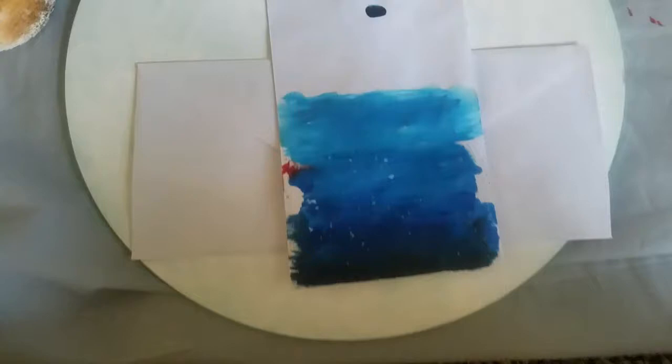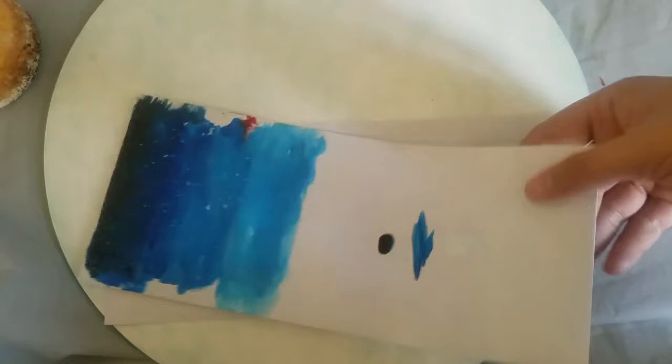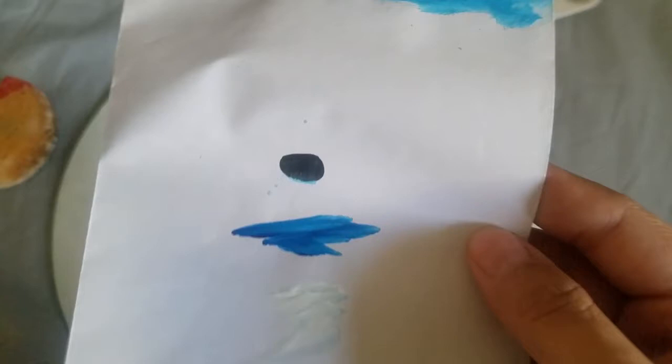As you can see, I'm trying to figure out how I want to mirror it for it to fit on the circle. And I added little stars. I used black, blue, and white — and that's going to be my basis.